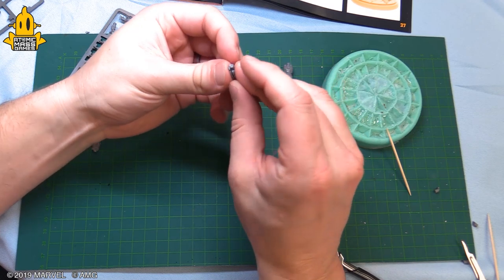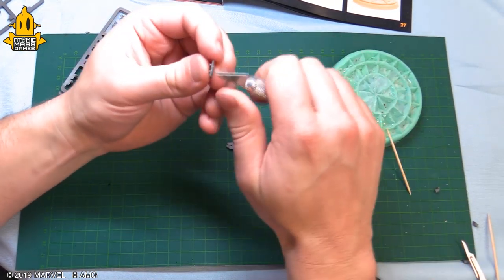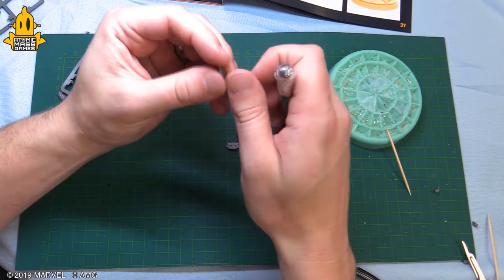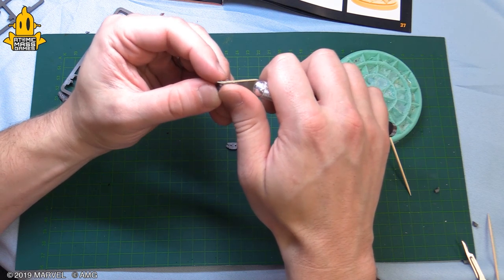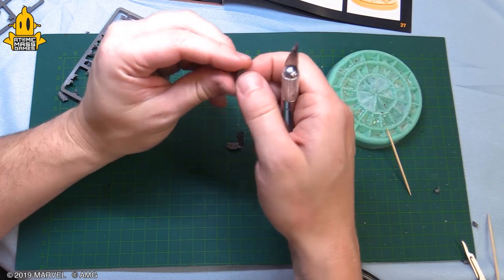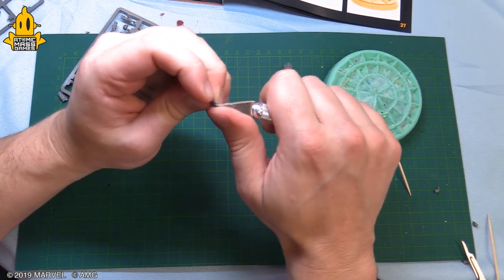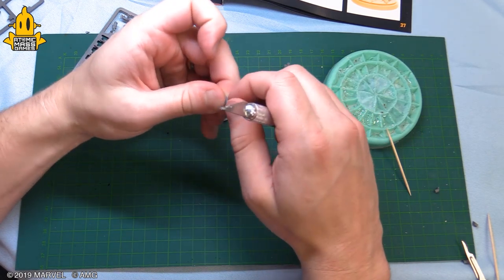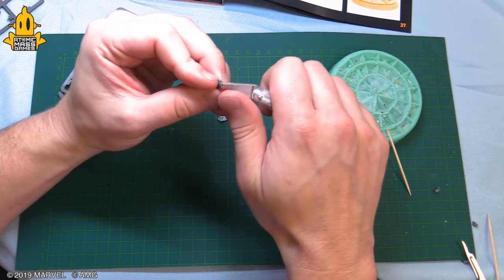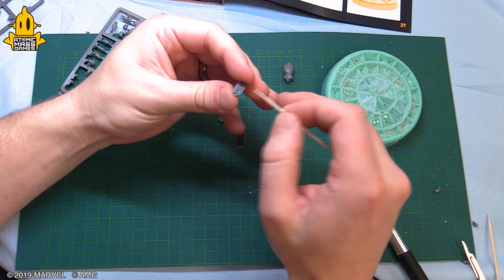Even if you think you know what you're doing, you dry fit. We're gonna build one thigh before moving on to the other side so we don't get them mixed up. It's really good to just work on one part, get it completely built, then move on — because if you snip everything off the frame you're gonna be doing a lot of dry fitting to figure out where those parts were. Clean up this key really quick, slap on a little glue.